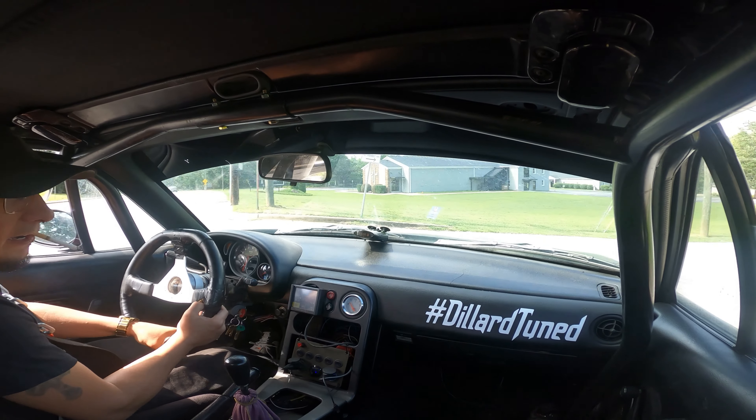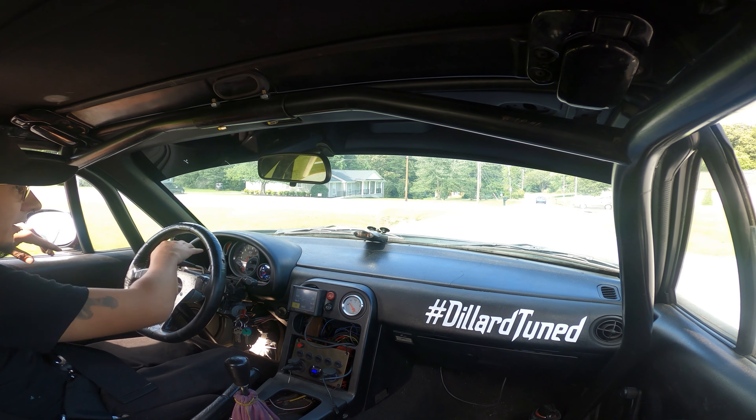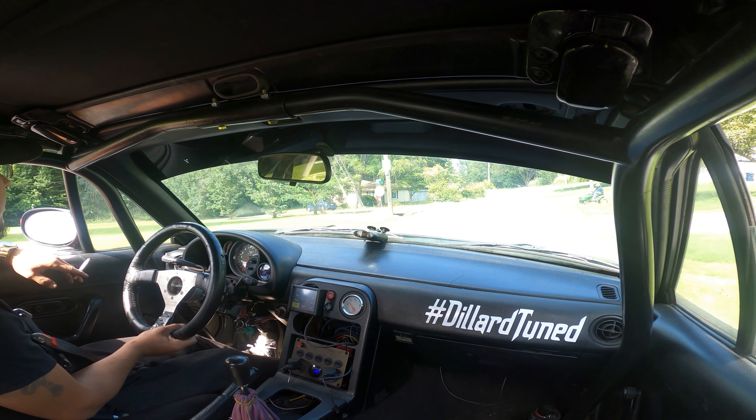Welcome back y'all. I want to start the video like this. I kind of like this shotgun camera angle deal - it's pretty cool. Just got a full tank of E. About to pull up to the rear dragway.